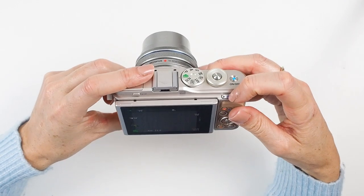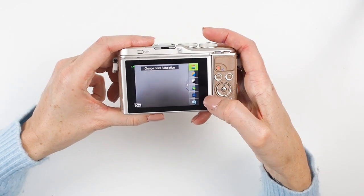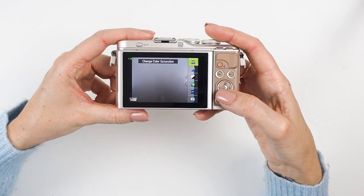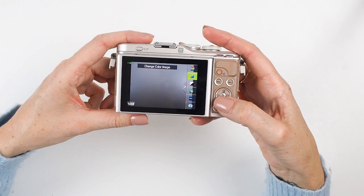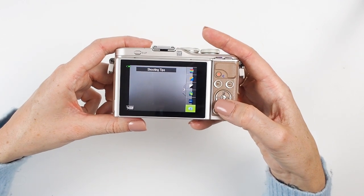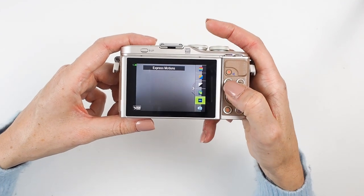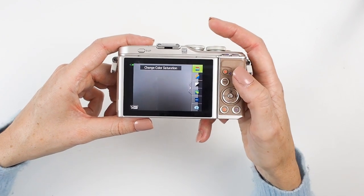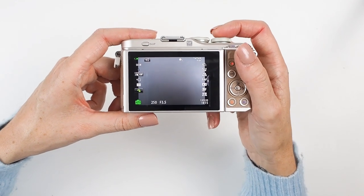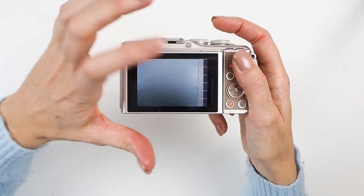There's another little menu you can access by pressing the function button that has the image of a grid on it, which brings out a side menu — you can also access it by dragging your finger on the touch screen. In here you've got saturation, color, brightness, background blur, motion, and more. I don't use this menu much now, but when I first got the camera I used it quite a lot. It's a nice option if you want to change saturation, make images warmer or cooler.